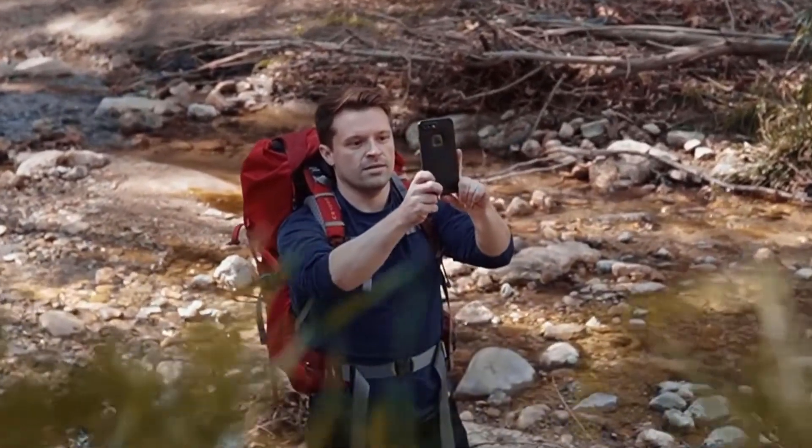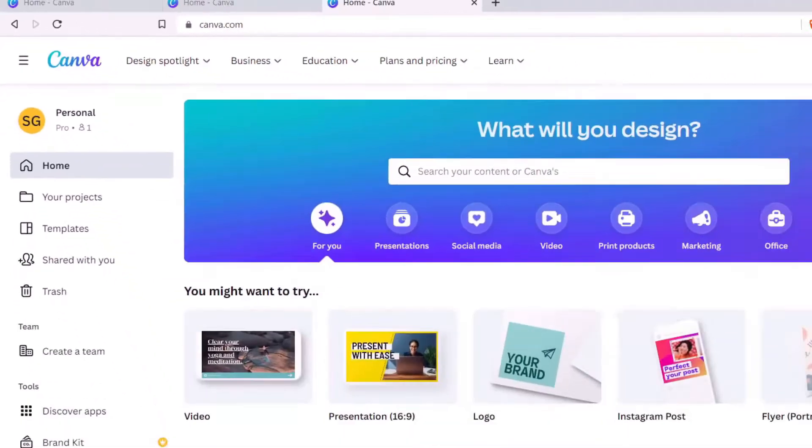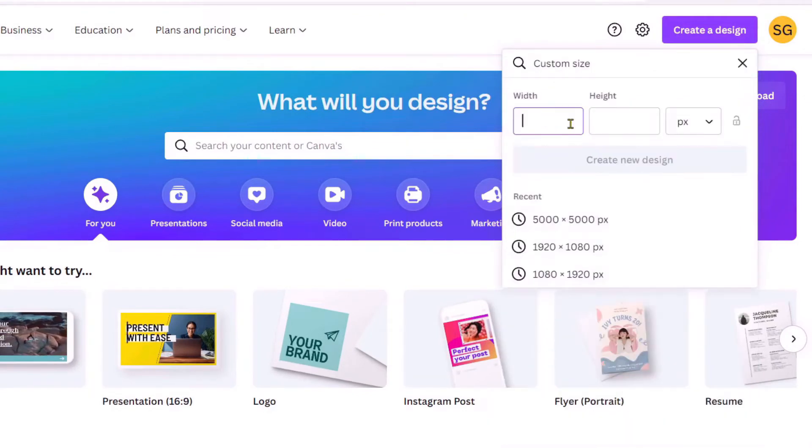So what do we need to do to actually turn the photograph into artwork? First, we need to create the image at 5000 by 5000 pixels, and the way we do this is by jumping onto a site called Canva. Canva is a free and excellent site. With it you can create designs, upload images, and add text.